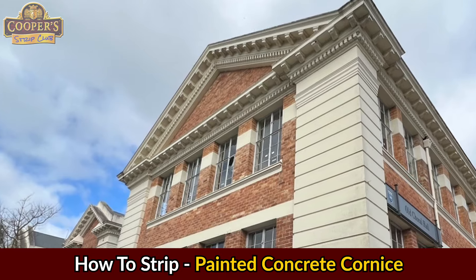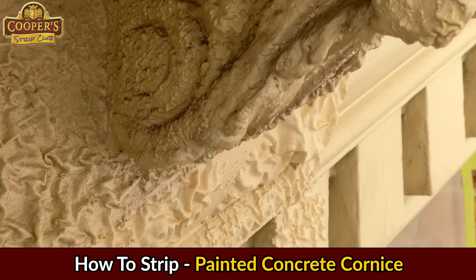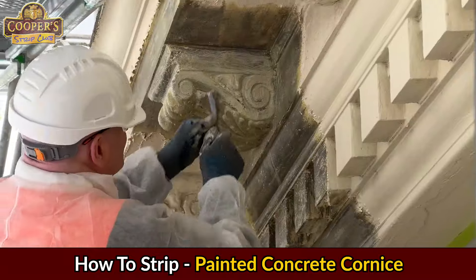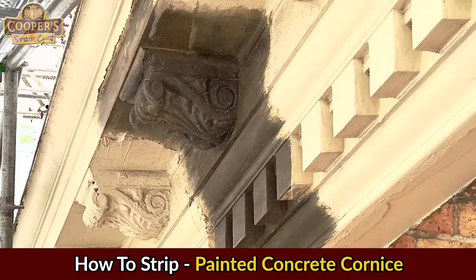When it was decided that Cooper's stripper would be used to strip the paint off the exterior concrete, I thought it would be fun to strip a piece of the cornice for a tutorial video. Cooper's — the stripper that gets it off every time.